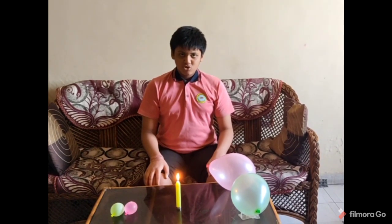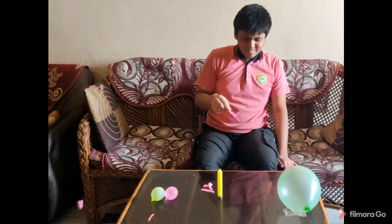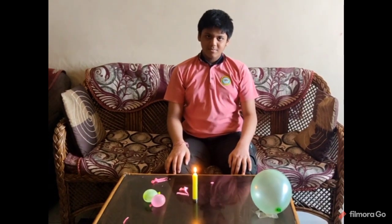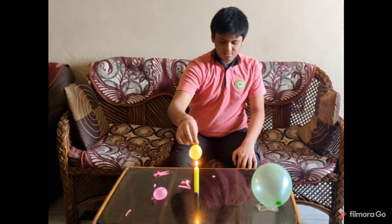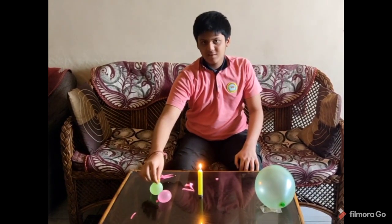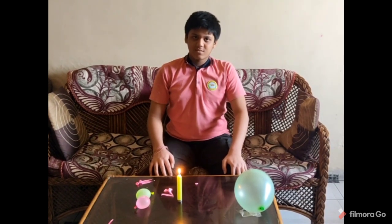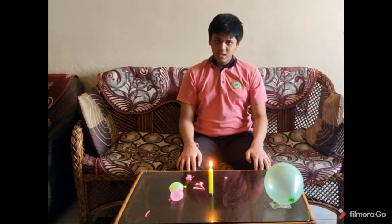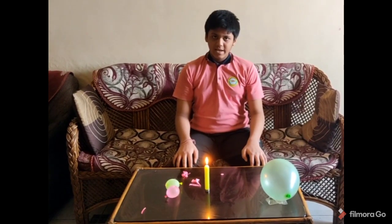First, we place the air balloon over the candle and it will immediately burst. Now we place the water balloon over the candle and it doesn't burst. The water balloon does not burst because water has a tendency to very quickly absorb the heat and it does not allow the rubber to heat up and burst.